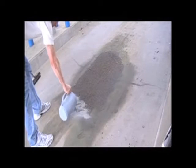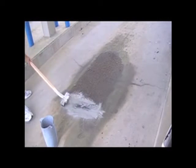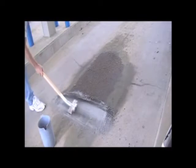In some instances, a little Bio-Dry may be necessary for heavy oil stains, in order to get down to the concrete surface.